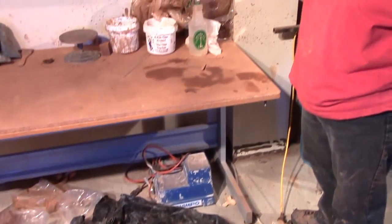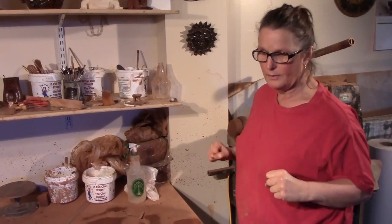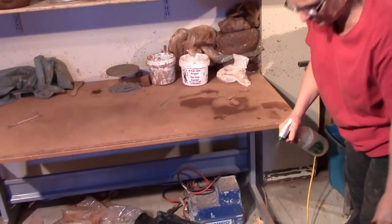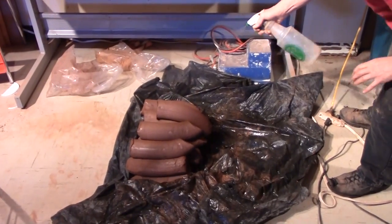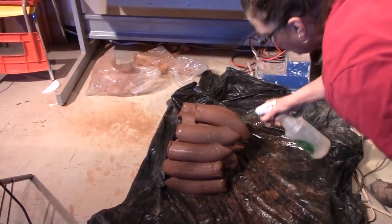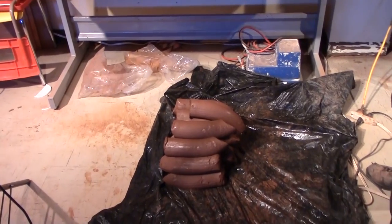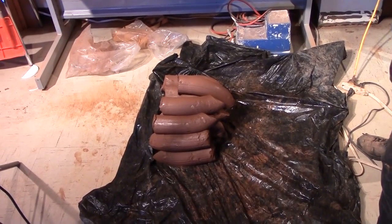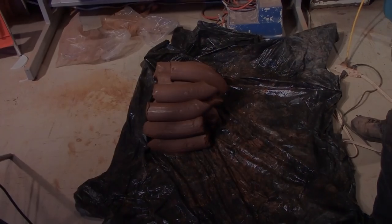Sometimes I'll pug the day before so I have all this ready for the next day and I can just jump on the wheel. I always like to make sure, if I'm going to throw today or tomorrow, that my clay is nice and moist. I use this little spray bottle from the dollar store to make sure it's moist. Most often when I'm pugging, I'll put down a wet plastic and then put each layer on the wet plastic.